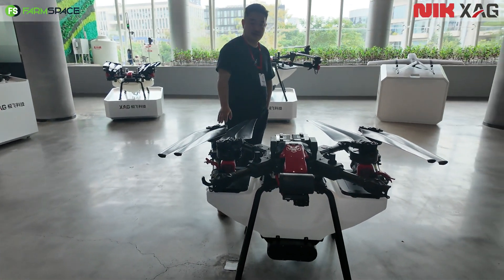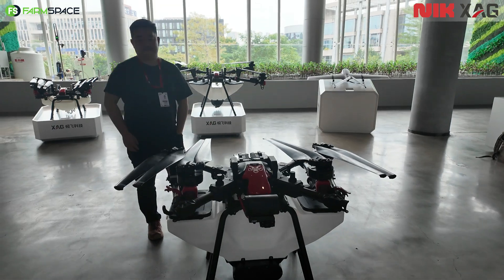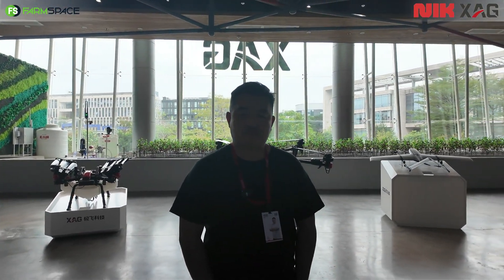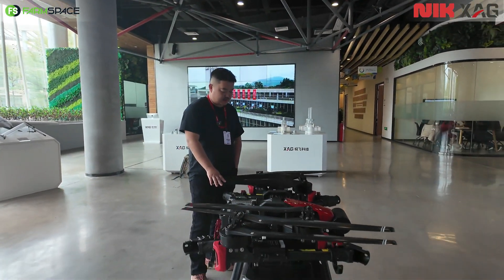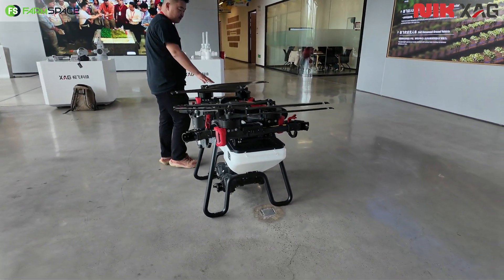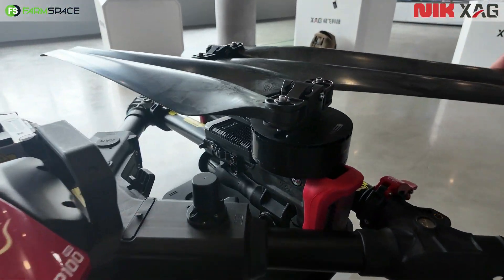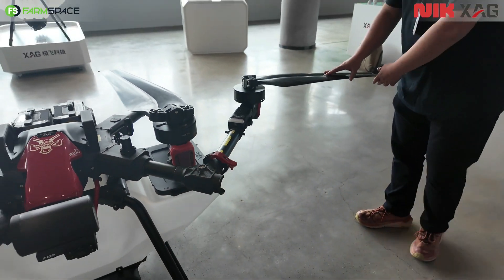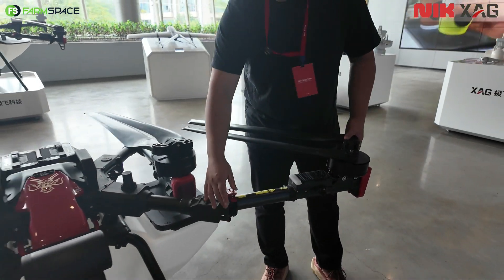So XAG, you've got the P100 Pro here. Tell me a little bit more about this drone — it's been on the market for about two years now. What has been the feedback from customers? Well, people call it 'the beast' because it's still the best drone we've ever had. You can see how robust it is. The biggest improvement of the P100 Pro is its foldable arms, which can fit in any kind of van — you can easily transport it.